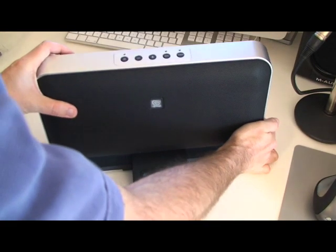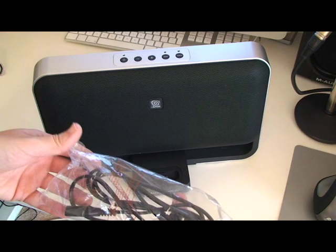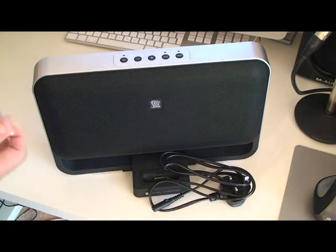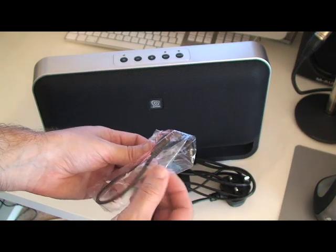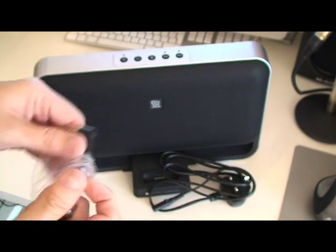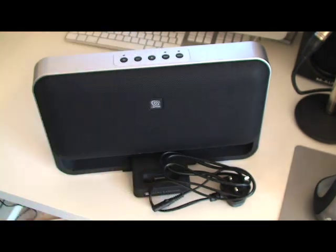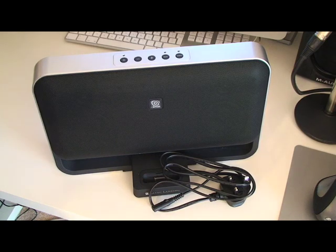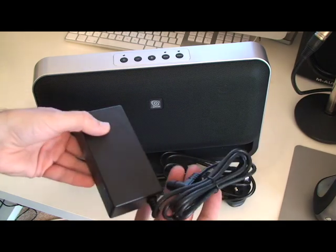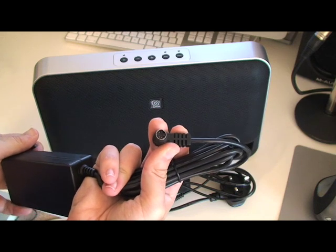So let's show you what else you get in the box. You get a power cable, which we're going to plug in in a minute. You also get a 3.5mm mini jack cable, so you can use that with a different MP3 player. And you get the power brick — it's quite big, but again, this is going to be used in the home. This end obviously plugs in on the back of the unit.